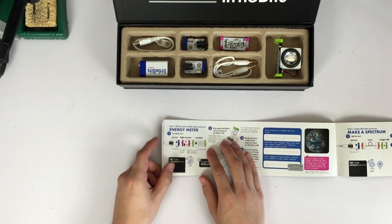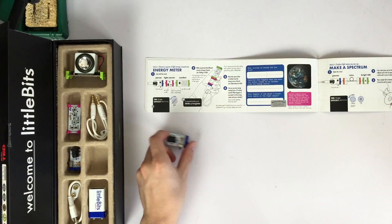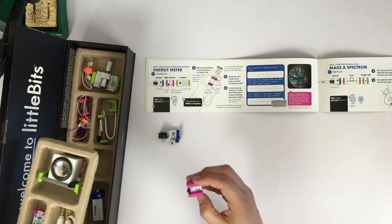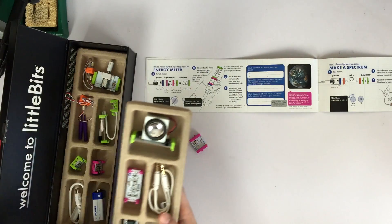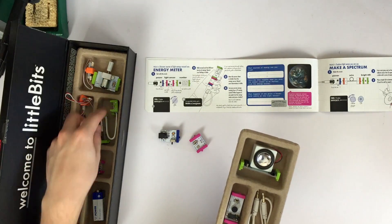Energy meter. So here we go — we've got a power source, a light sensor, and a number display. That's pretty simple. Let's get our power, let's get our light sensor. That's our trigger remote. Light sensor. And our number.